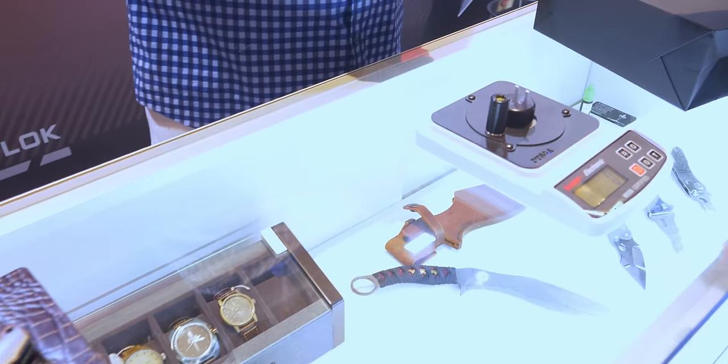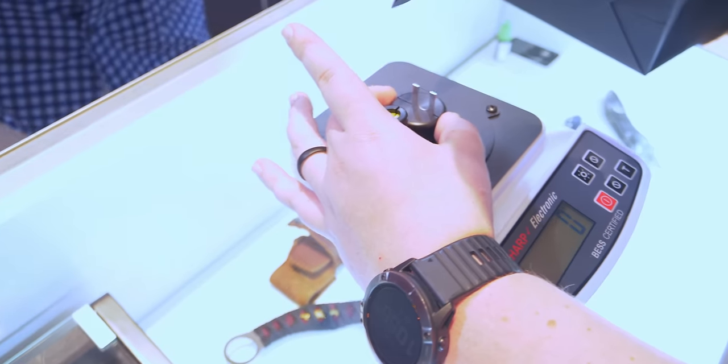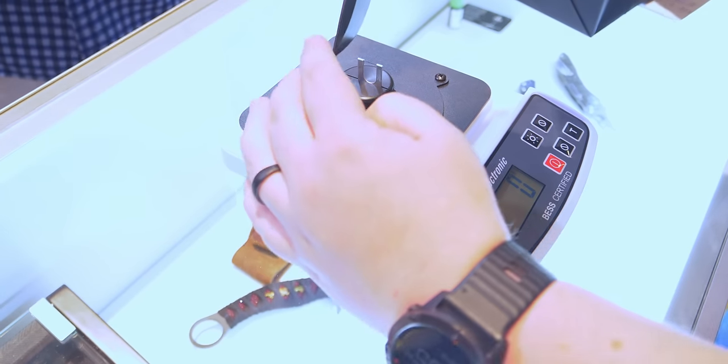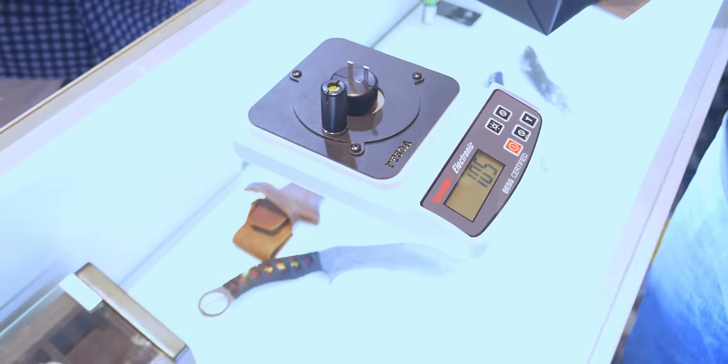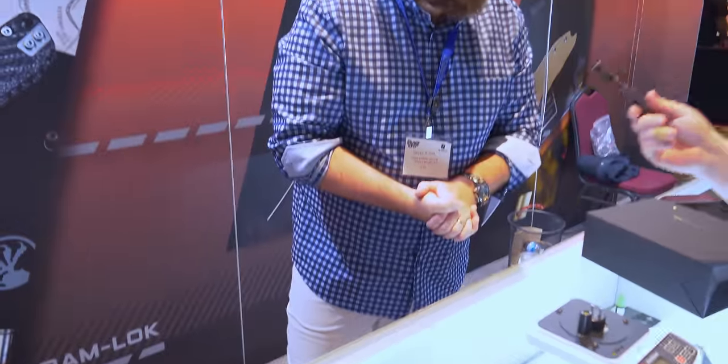I got the band-aid to prove it. Blood bonded. Okay, here we go. 105. That is the sharpest knife we've tested.